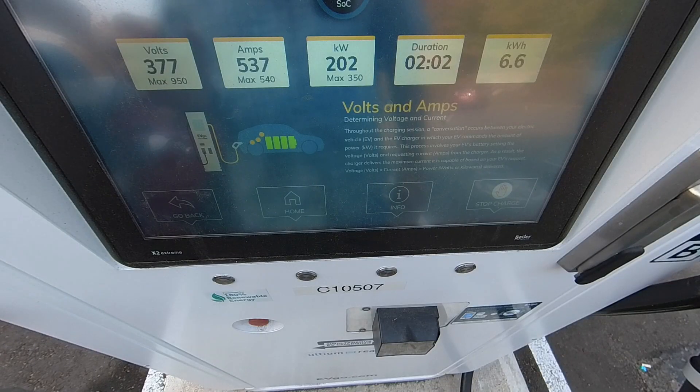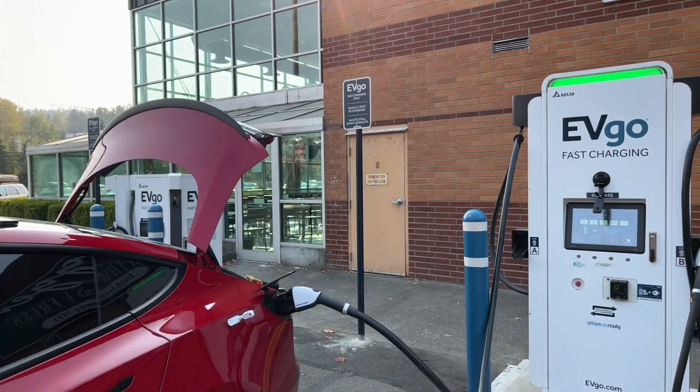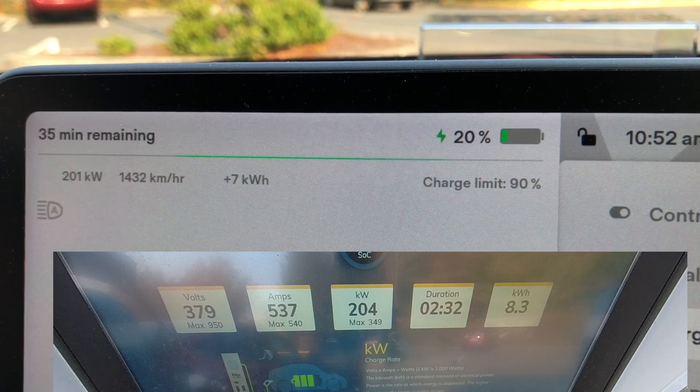The volts are still going up and the amps are still sitting at the max I've ever seen at this charger — 537 amps. The last time I charged here was 380 volts at 537, and that was at about 23 or 24%. We're at 200, 201 right now. We'll probably peak out at 202 or 203 — that seems to be where the max is.